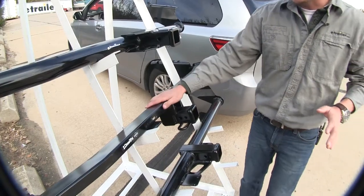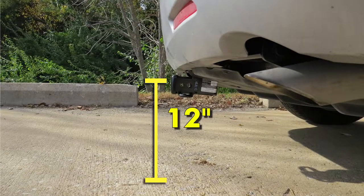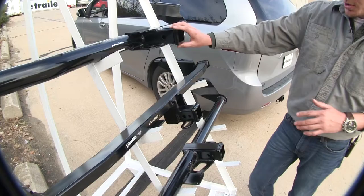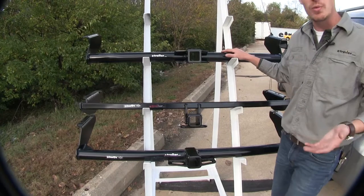As far as ground clearance goes, the Draw-Tite square tube is going to give you the most — right around 12 inches from the top of the inside edge of the receiver tube down to the ground. The other two are going to be about an inch less.